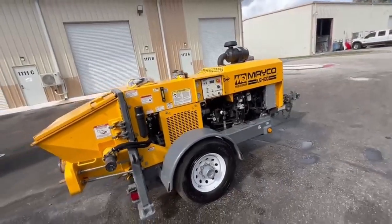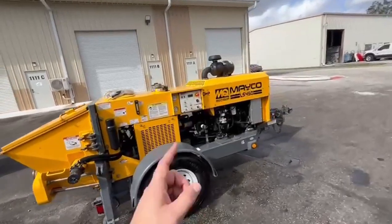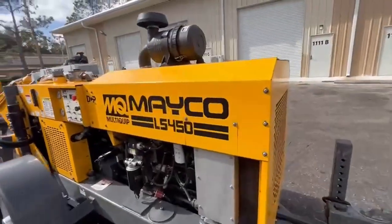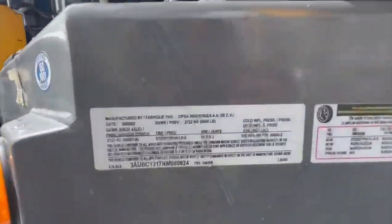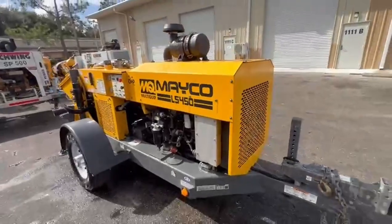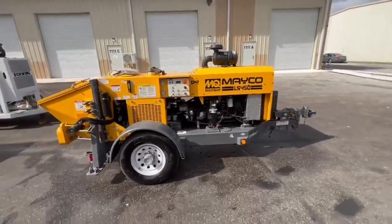The guy that was operating this machine knew what he was doing. 2022 Mako LS450, 64 hours on the clock. This is the VIN number. This machine is ready to make money. Give us a call. Thank you.